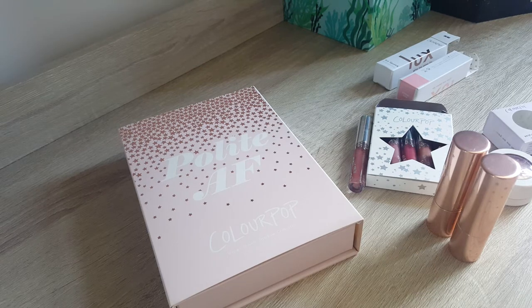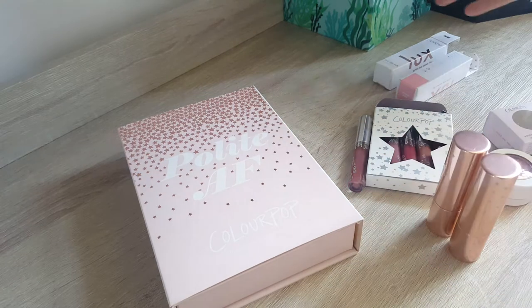Hi guys, today we will do a bit of a wear test and feedback video about my Colourpop order I had a few weeks ago. I was able to wear most of the things, but let's get started.